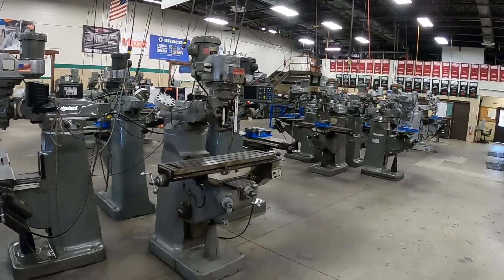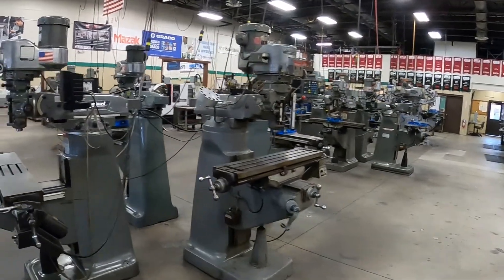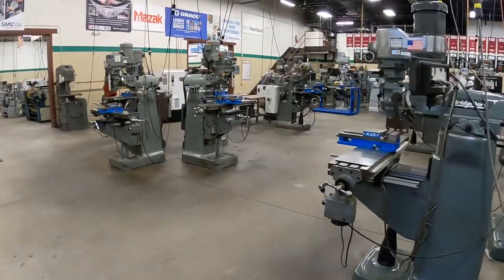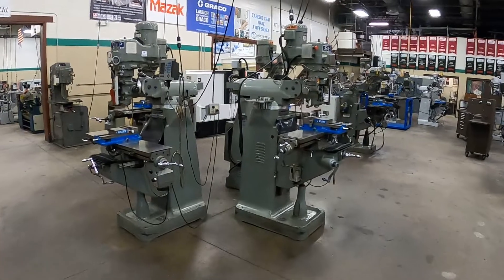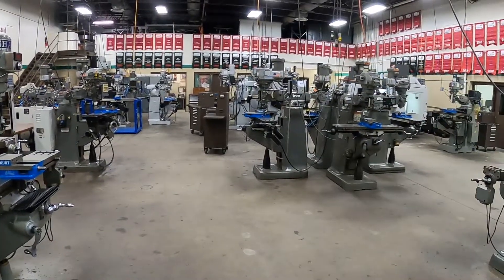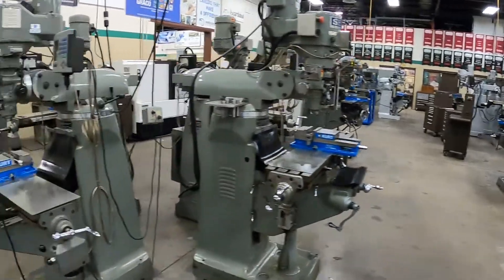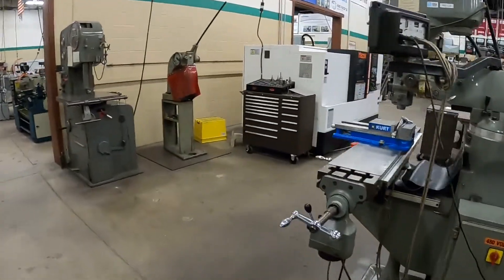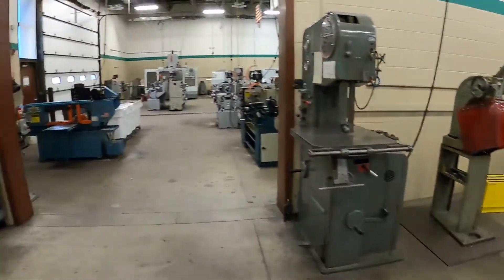These are our milling machines — manual mills, vertical knee mills — and that's what we start out with. Students get a good solid basis learning the processes: how to run tools, fixturing, vises, and tramming heads. Then we move into programming after that.